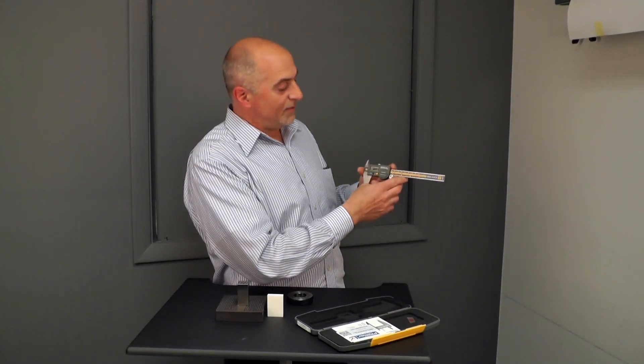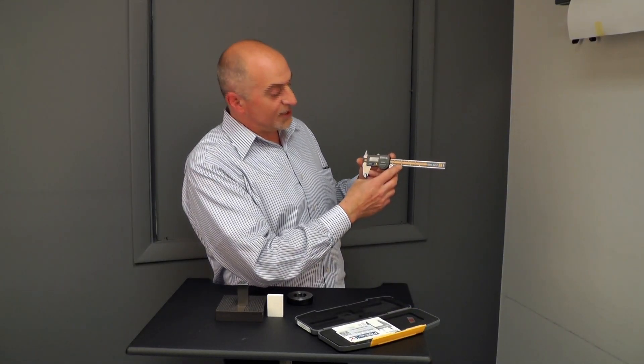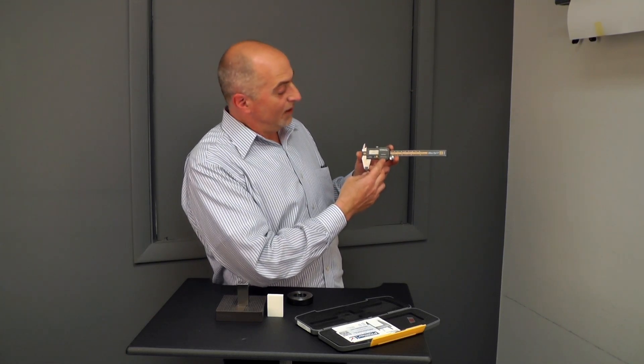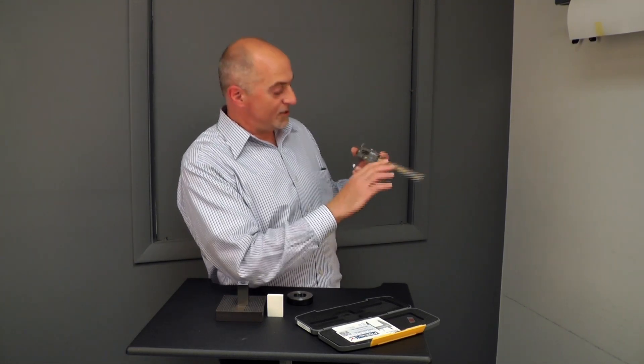This is the SILVAC UltraCal 5 6-inch Vernier Caliper. It offers a lifetime warranty. It also offers four ways to measure.